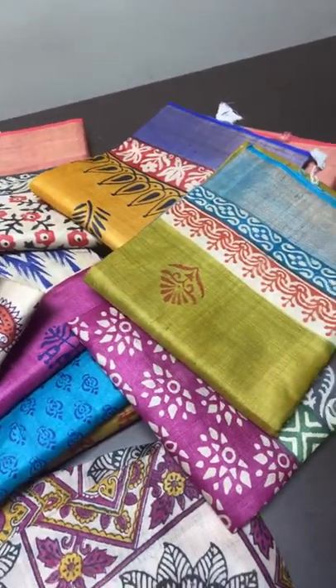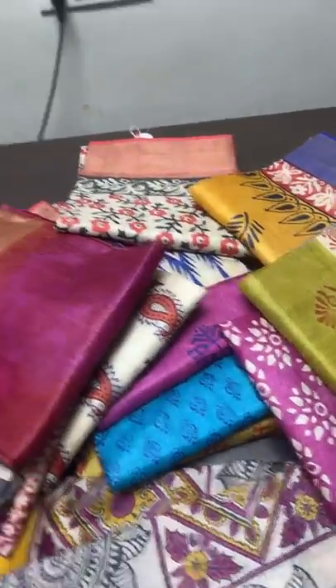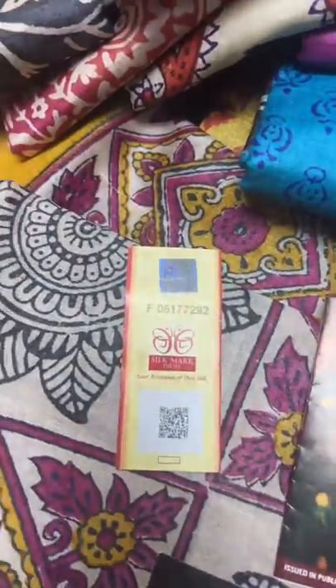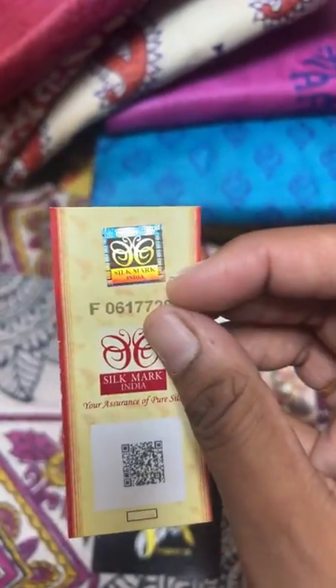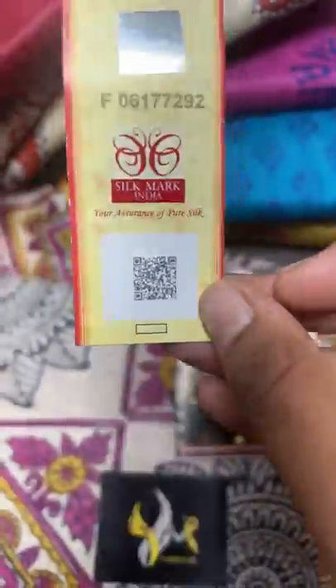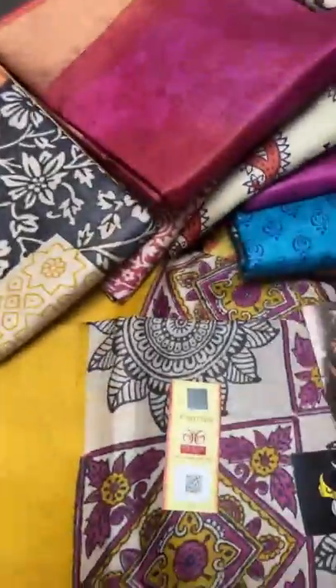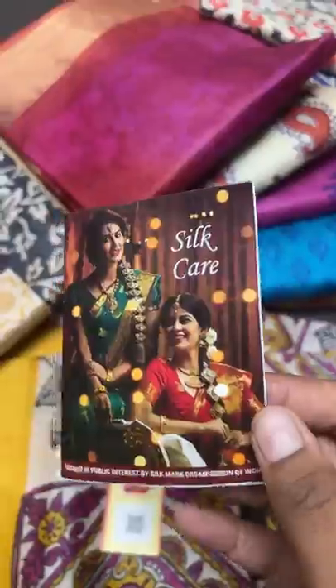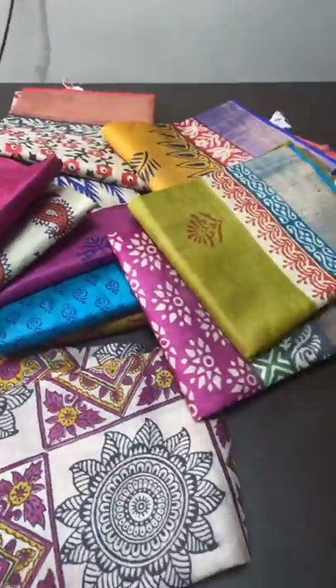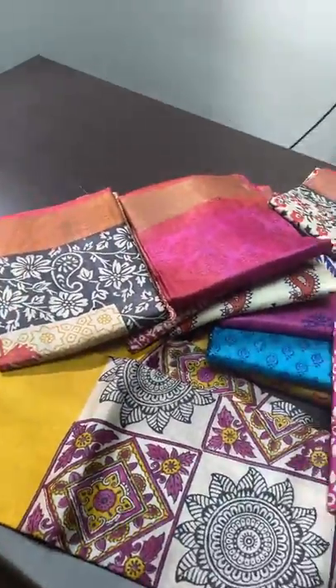Unique color combinations, and all sarees here are hand-woven and come with a silk mark certificate. The sticker will be attached in all of our sarees — it will have a sticker from Silk Mark India and a QR code. If you scan this QR code it will give our details — Yugo Mugi details will be given. Silk care instructions will also be attached, giving details of how to wash, how to take care of the silk, and how to test it. This is issued by the Silk Mark Organization of India, so always buy silk sarees with a silk mark.